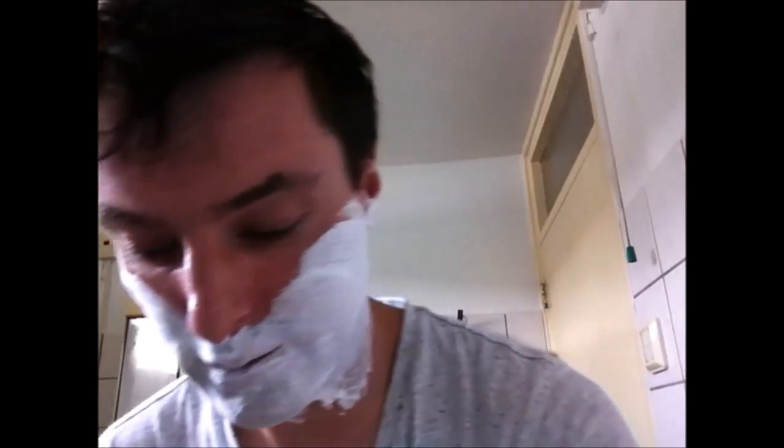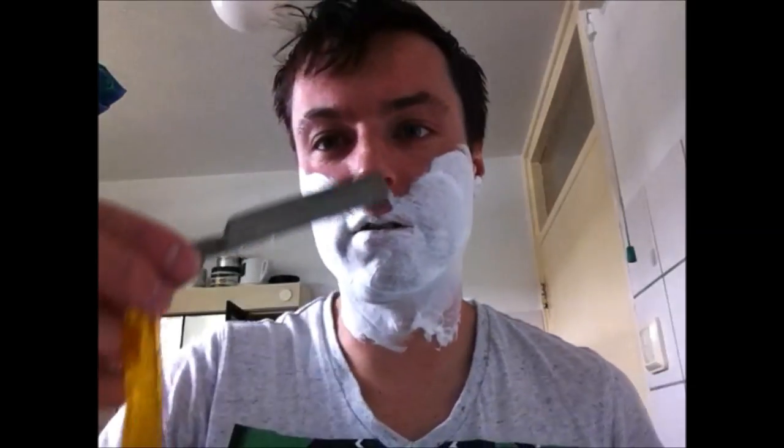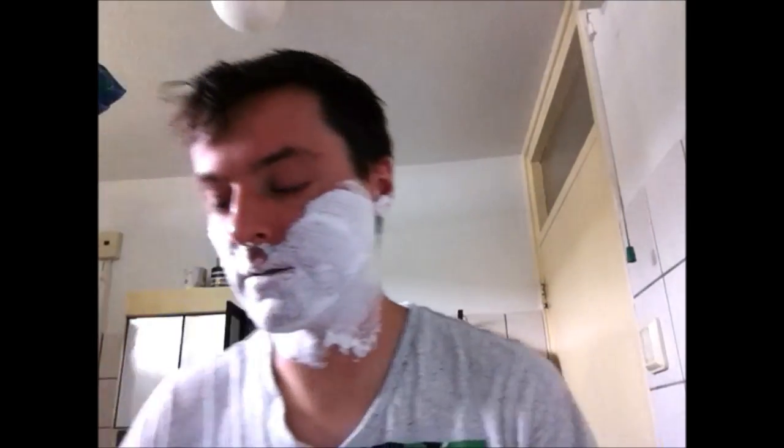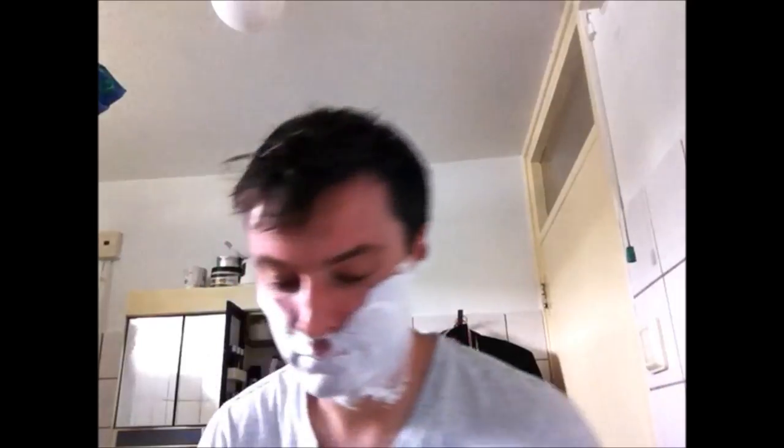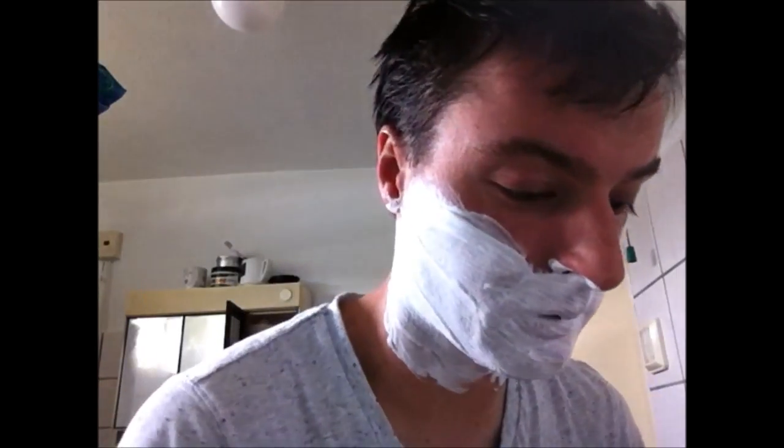Now, first of all I want to use my straight razor. I hope I've stropped it. It's too tuggy — not good at all. So I switched to my Edwin Jagger. I'll re-strop this one again.